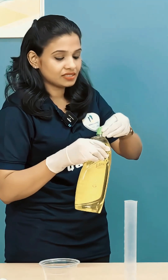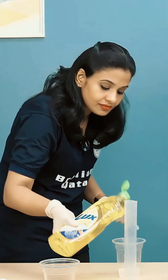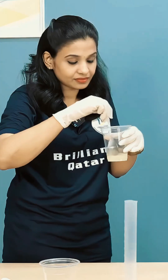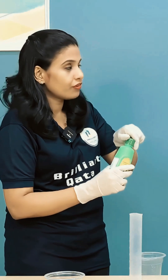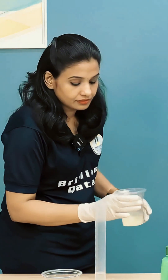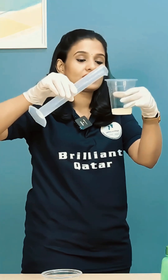Now we are going to mix two drops of the salt solution. We are going to take half of this rubbing alcohol and mix it in. Let's see.